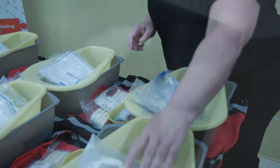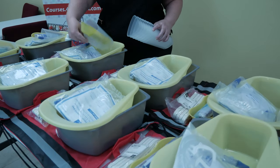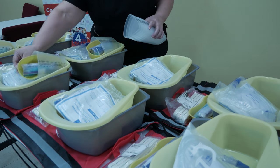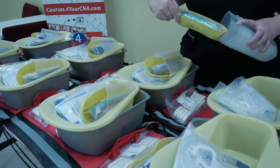Finally, remove the triangular graduate containers from box 1. Insert one emesis basin containing the smalls kit inside the triangular graduate container, and put it on top of the drainage bag in the bedpan.